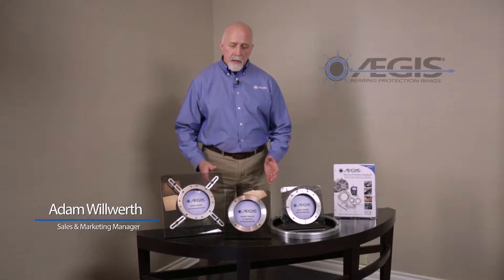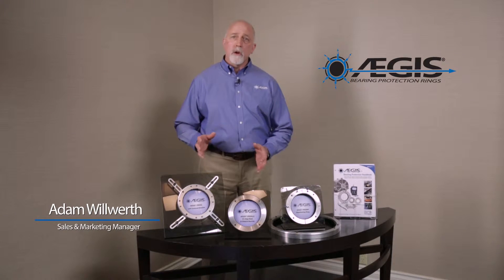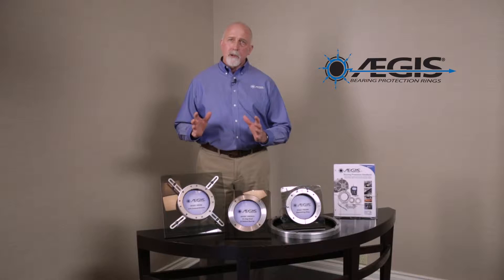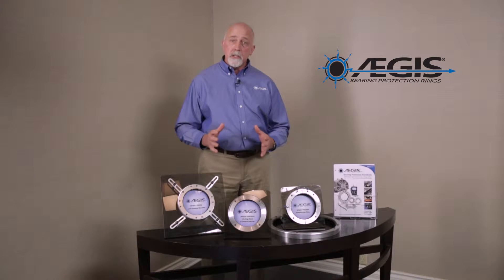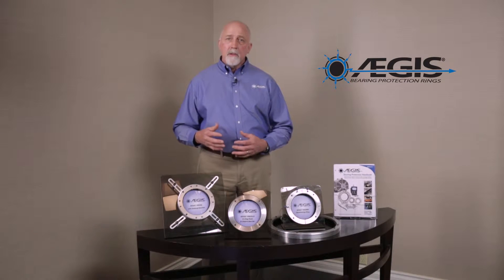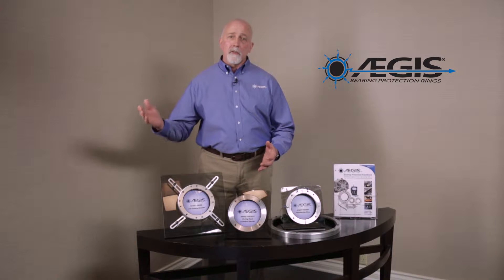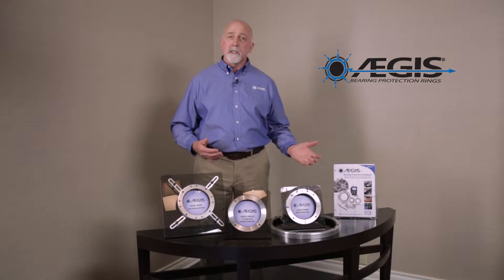The Aegis Pro Series is a shaft grounding ring designed to divert harmful currents away from equipment that could have bearing damage from electrical discharges. The Pro Series is used when you have a medium voltage motor, a large DC motor, a generator, or turbine that could have bearing damage. It is designed with six rows of conductive microfibers which completely surround the circumference of the shaft to divert any currents away from the bearings and safely to ground.